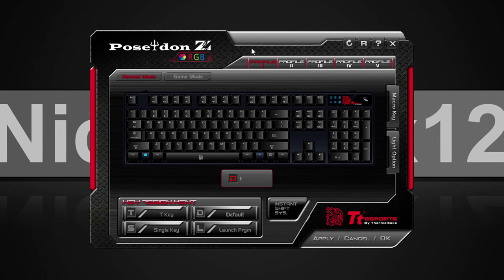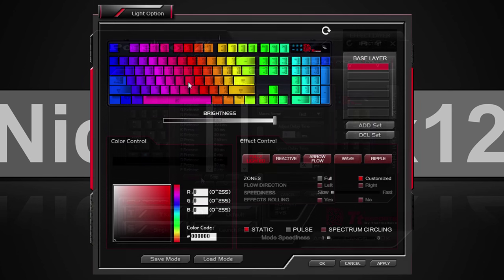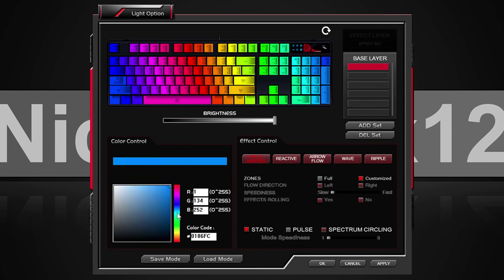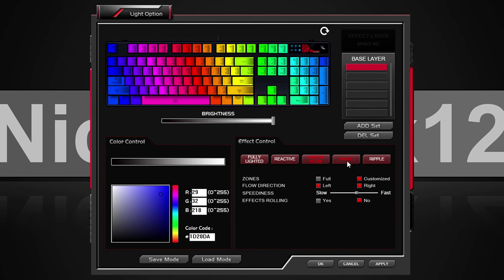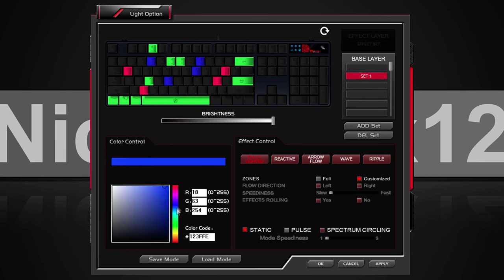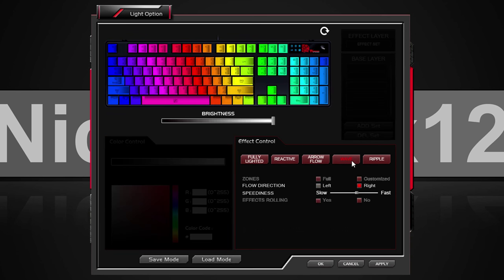The software that can be downloaded from the TTE Sports website is fairly easy to use and comes with tons and tons of customization options — so many I don't even know where to start. To keep it short, the software allows us to switch and customize profiles, record macros, and do some extreme fine-tuning on the LED illumination. We can choose from 16.8 million colors, go for cool effects such as reactive, air flow, wave, ripple, or fully lighted. Additionally, we can select zones that light up, add our own sets of colors, even for each individual key. Very impressive also — within these effects we can change the speed.